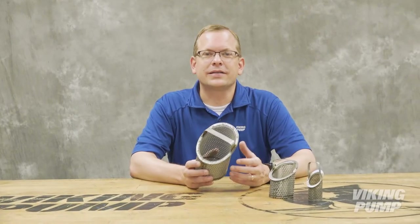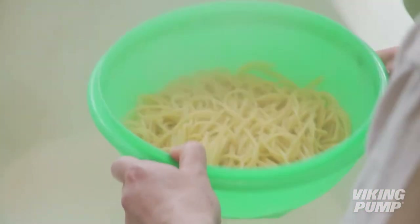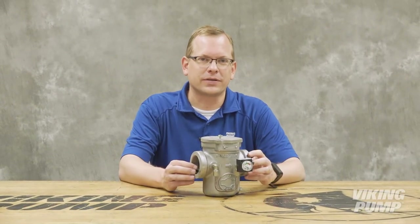Strainers are simple devices that separate solids from a liquid. If you've ever made pasta, you've used a strainer. Holes or mesh allow the liquid to pass through while the solids are captured. Industrial strainers are designed to install into the pipes of a pumping system.